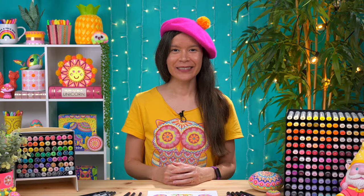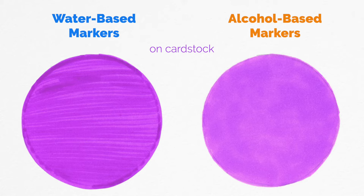Another thing to note is that although the alcohol marker circle is smoother on cardstock, it is not completely uniform — there are some slight variations in saturation, with some areas appearing slightly lighter or darker than others. I personally like that look because it has a nice organic appearance. And if you want to smooth it out to make it more uniform, you can do that by applying more layers.